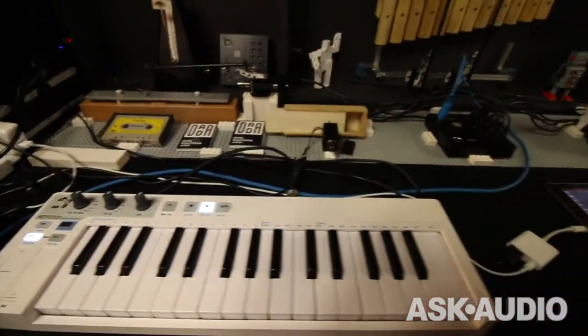Hi, it's Rodrik from Ask Audio. I'm here at Superbooth 2017 in Berlin with Johannes from Dara Machines. How are you doing? Your Kickstarter has completely blown up in a really positive way.